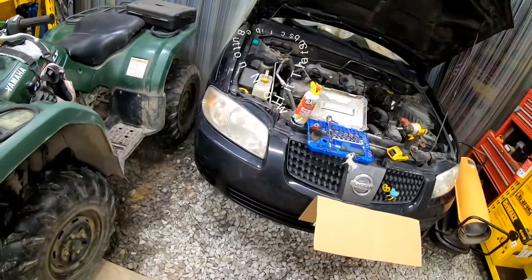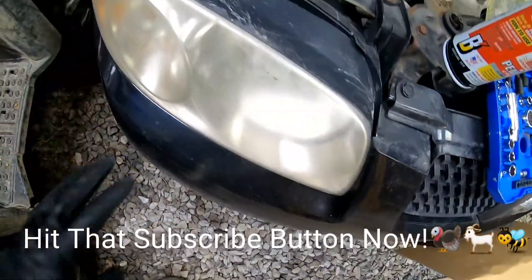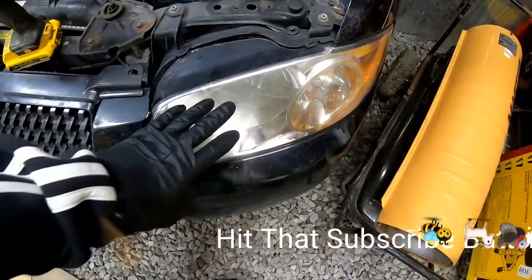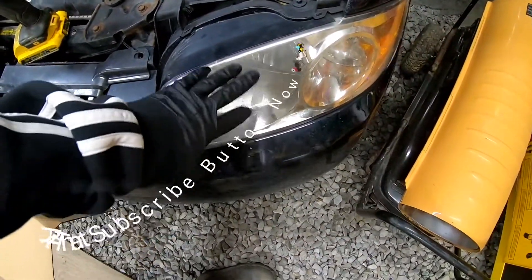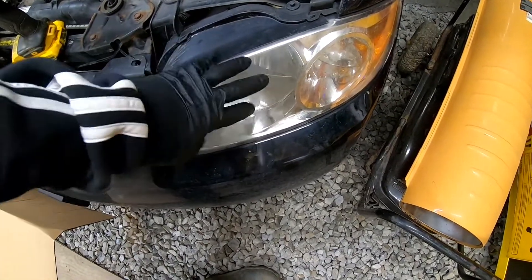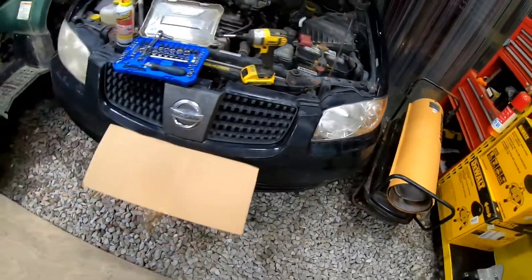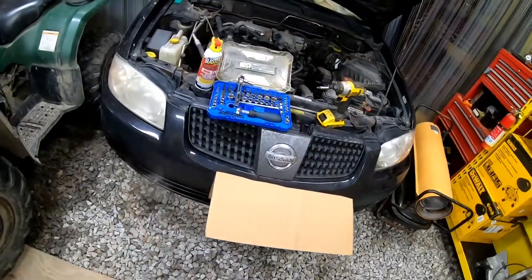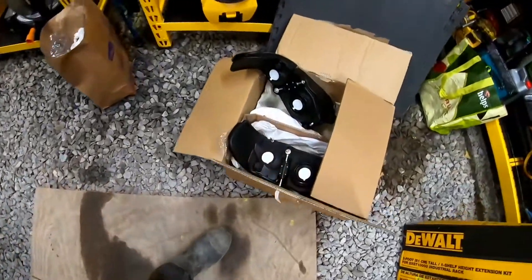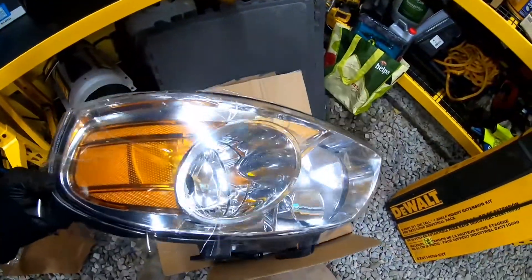You can see how clouded up these are — they're pretty bad. This one I think was replaced at some point because it's a little bit better, but it's definitely all clouded up. It's just a pain, and at this point might as well just go ahead and put some new ones in. We got the new ones right here and it's going to be pretty simple — a quick video.